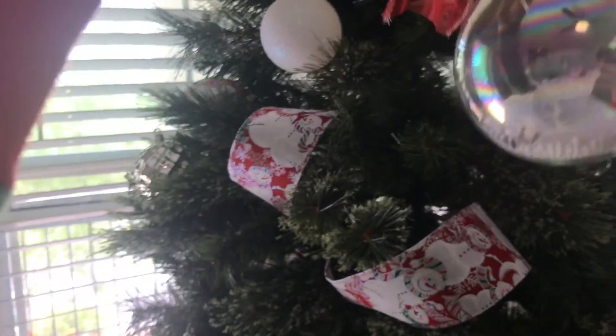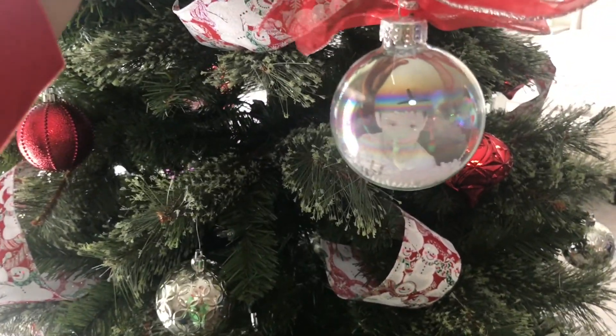This ornament is super special — my six-year-old made it when he was in kindergarten, and I think it goes perfectly well with the Christmas ornaments.